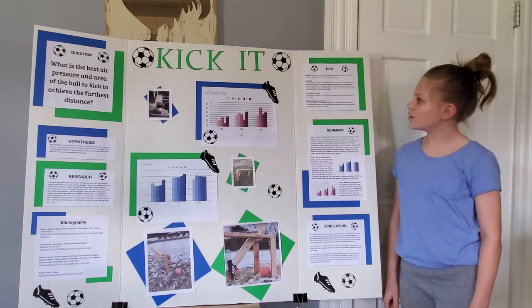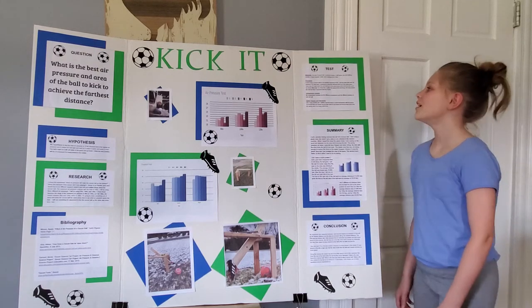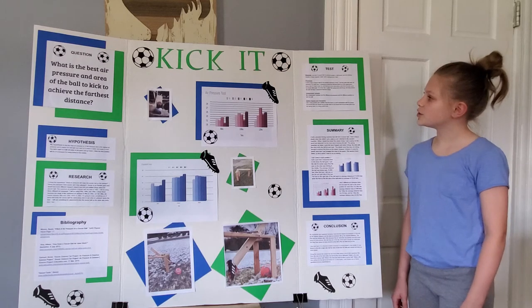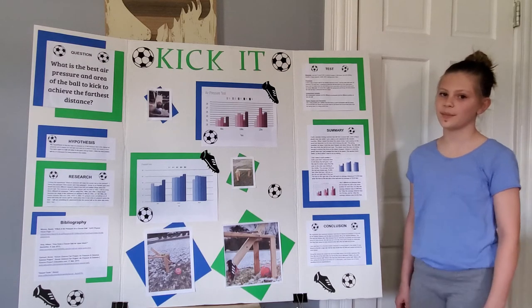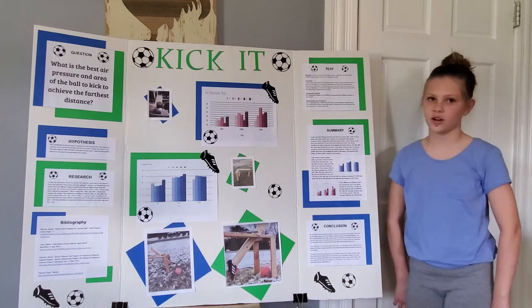The materials were a size 5 soccer ball, a pressure gauge, a ball pump, two ball inflating needles, a tape measure, wood, a spring, and a soccer cleat.